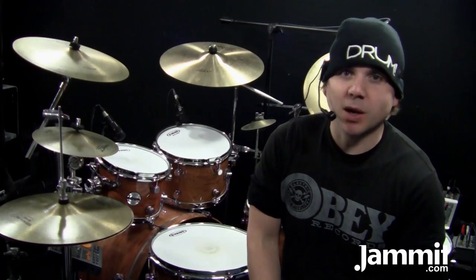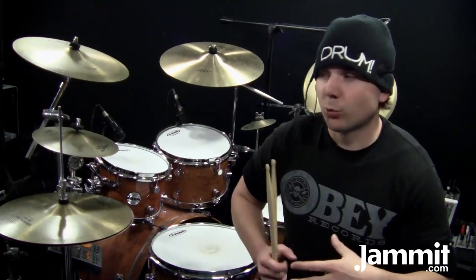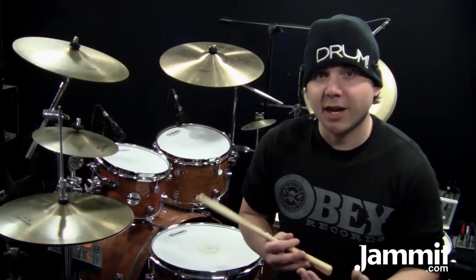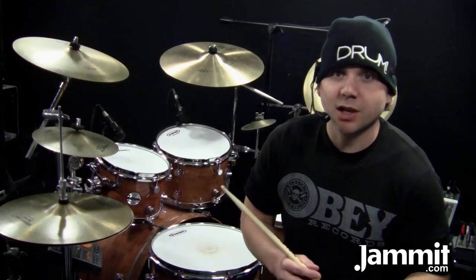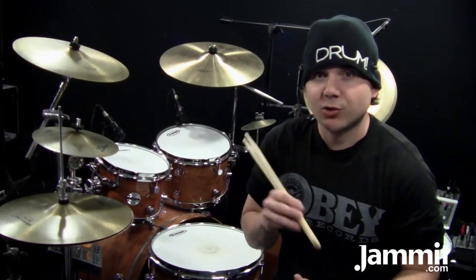Welcome back to another Tuesday Drum Lesson sponsored by Jamit.com. In this lesson, I'm going to go over Racer X's 'Technical Difficulties.' This is a really up-tempo groove with a lot of energy around the toms, some double bass included, so take it slow and work your way up. To help you learn this, make sure you load it onto your Jamit app.